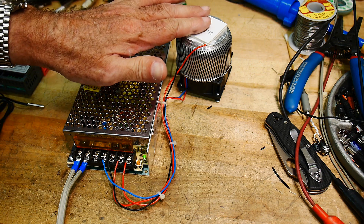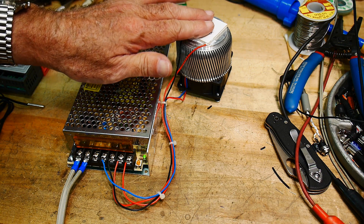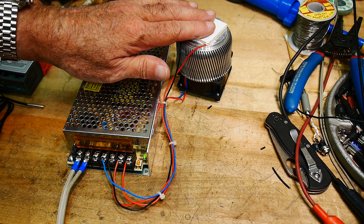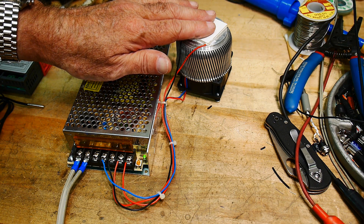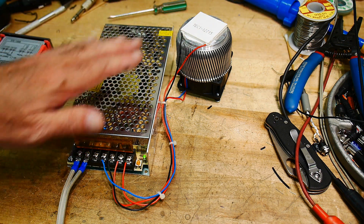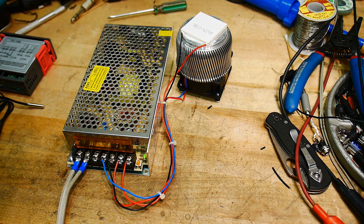Let's plug it in. I hear the fan, and already this thing is cold — really, really fast. Wow, it is cold. So we know it works. Let's turn this off.